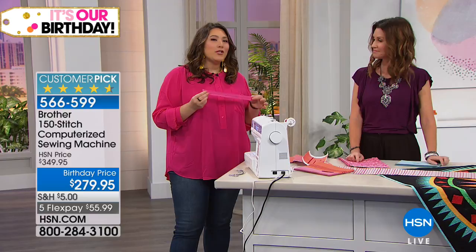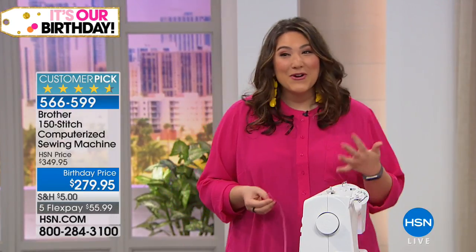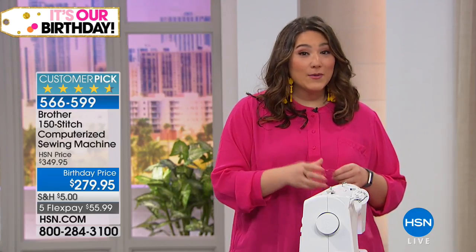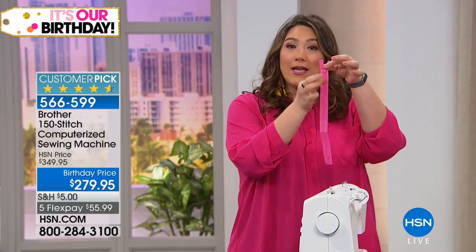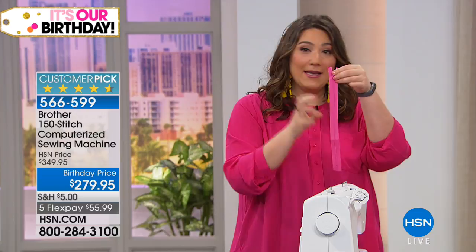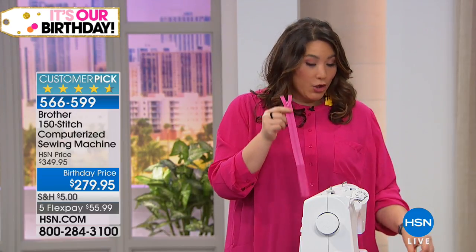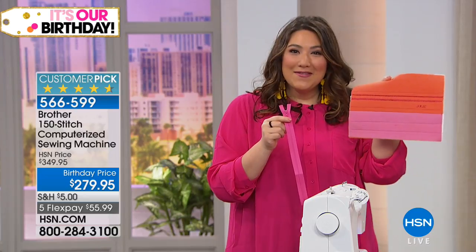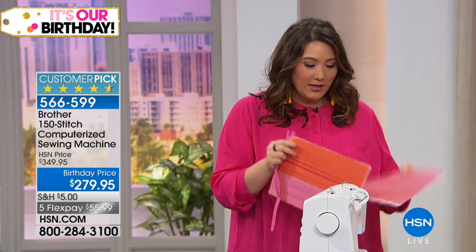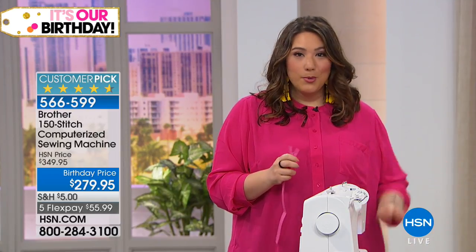People think zippers are intimidating — I watched like a thousand YouTube tutorials because I was so nervous. But a zipper foot makes it super easy. A zipper has a zipper in the middle and what the foot does is stay away from it so you don't have to worry about it getting eaten up by your machine. Here is the fabric we just made — really cute — and the back which is all quilted. Our pouch is ready to come together.